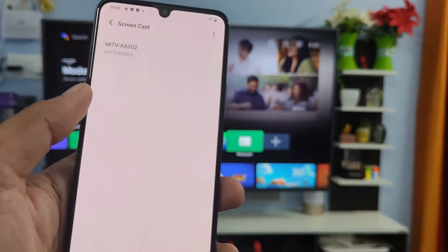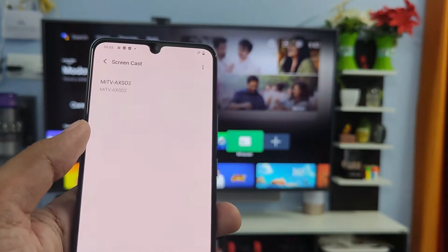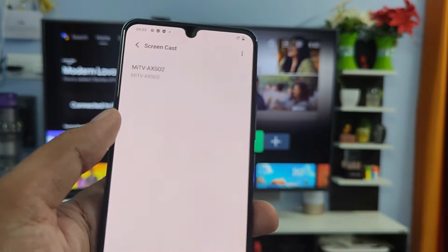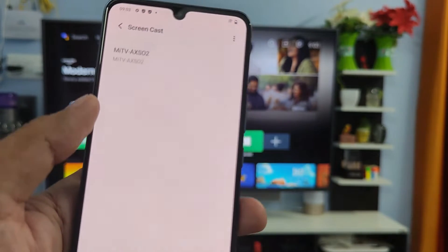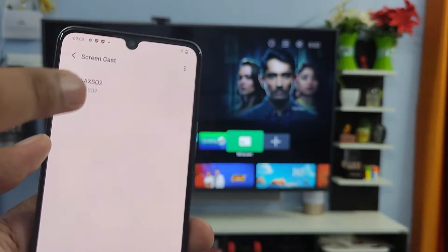Before connecting the screencast, you need to connect the phone and the smart TV to the same Wi-Fi. After that, you can proceed to the next steps. Now you can see the smart TV is listed here.